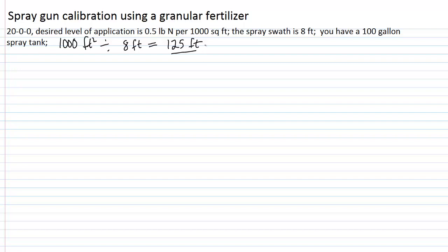Then we would determine a speed. Your speed and your pressure have to be constant in order for a calibration to hold. A typical speed is usually about three miles per hour, and three miles per hour equates to about 4.4 feet per second — that's kind of a standard walking or driving speed. We take the 125 feet divided by 4.4 feet per second, and we'll need a speed that takes us 28 seconds — actually 28.4 seconds — to walk that 125-foot length.